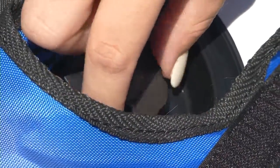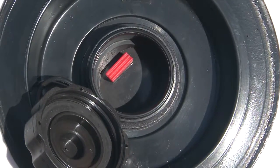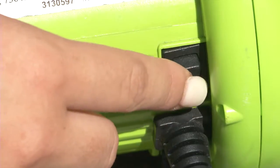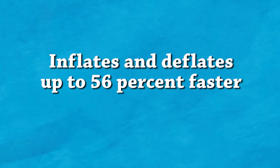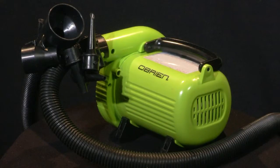The new lightning valve is a single unit where the actual valve and the cup are one piece. The diameter of the lightning valve is larger, allowing the tube to both inflate and deflate up to 56% faster than the Boston valve when using the larger two adapters of any of O'Brien's electric inflators.